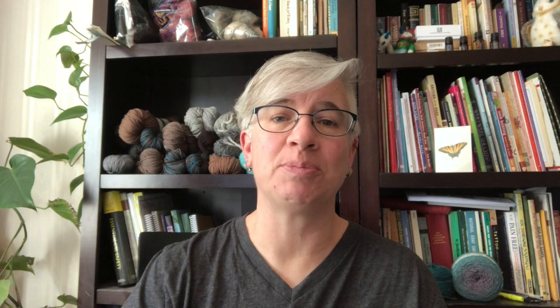Before we get started, I'm going to give a big shout out to all of my patrons. Thank you so much for supporting the channel. If you'd like to learn how you can become a patron and what I'm offering for just a few dollars per month, check out Pearl Together over on patreon.com/PearlTogether.